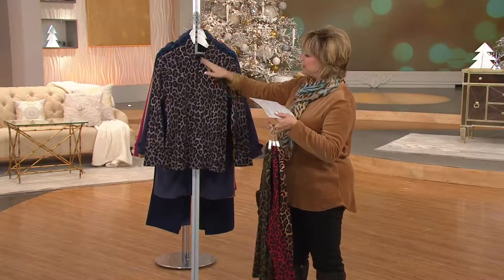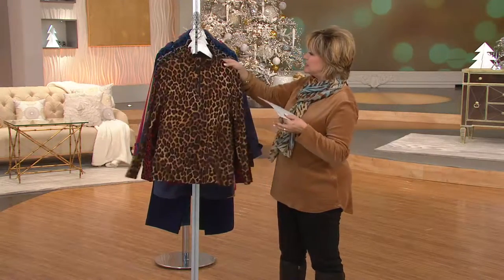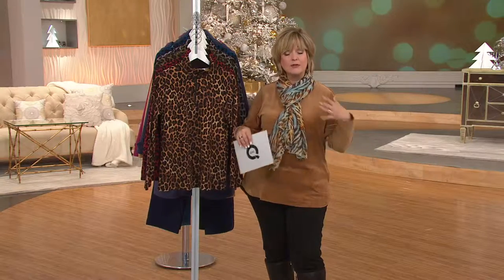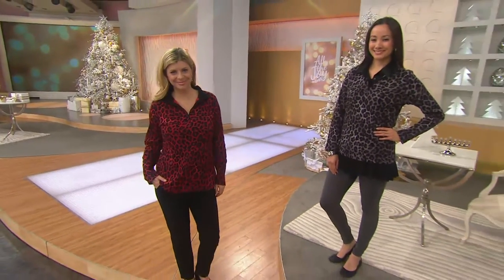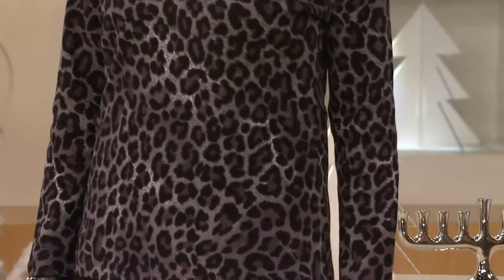They're all pullovers. They have that half zip in the front and a great little pop of animal print that you can wear as a layering piece or all by itself. This would look great under that leather jacket we have coming up, or under any of your solid jackets or sweaters for that little pop of animal print. Animal print, of course, is never going anywhere — it's always popular, always in style. Every season we say that because it just always is, and we always love to have a little touch of animal print in our wardrobes.